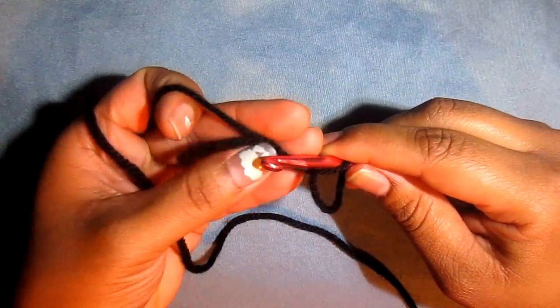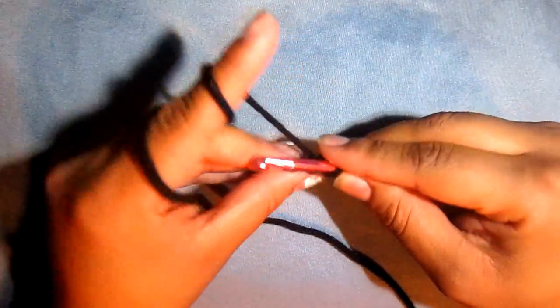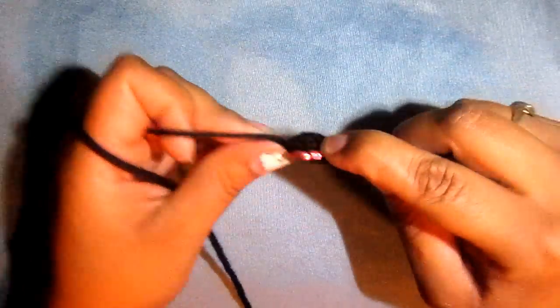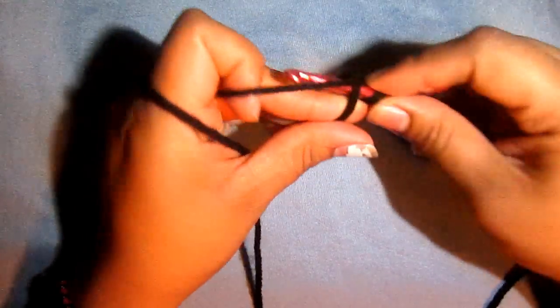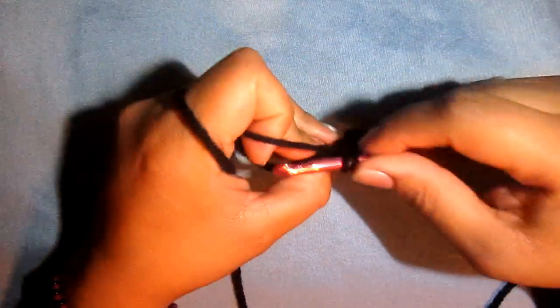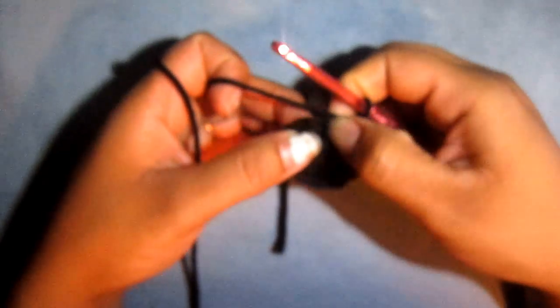We're going to go ahead and chain up 2 — 1 and 2. Then we're going to do 11 double crochets into the center of the magic circle, and it's going to be a total of 12 counting the chain 2. So go ahead and do 11 double crochets in the center. Pull on the end string to bring everything together, then slip stitch to the top of our chain 2.